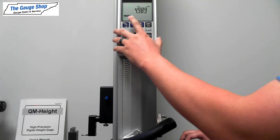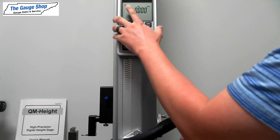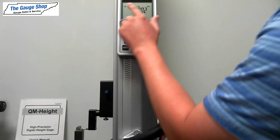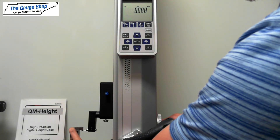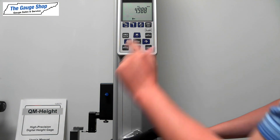You'll see the ball diameter right here. You'll hit ENTER. When you see the down arrow flashing, you'll bring the probe to point A on your measuring block and the arrow will start flashing up. So you'll bring it to point B until it beeps. When you finish that, hit ENTER.